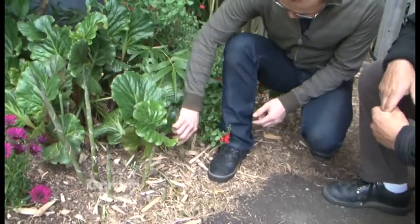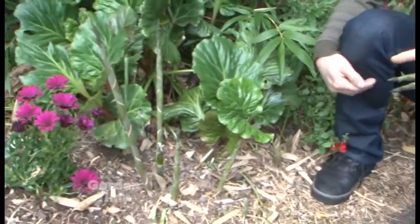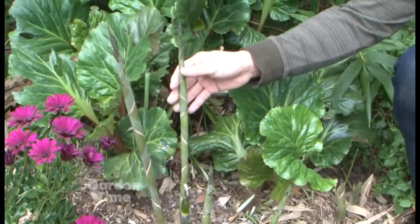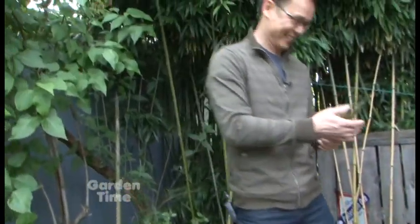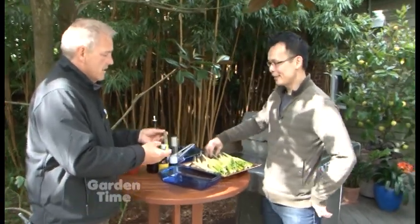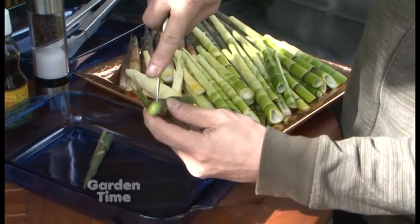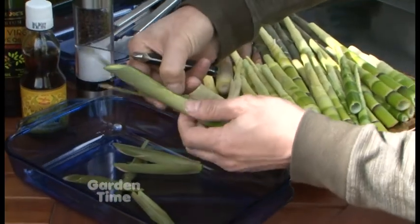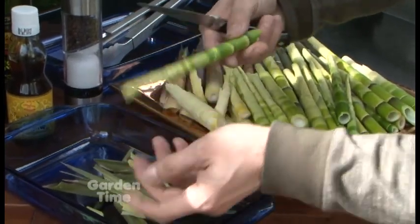Ideally, you want the bamboo to be three to five inches — then you can just break it right off. Very easy to do. For taller ones, you can still take them but discard the lower part and just use the top three to five inches. Now, to prepare them: get a paring knife and cut about two to three inches off the top, then make a cut from top to base of the shoot and peel it off. You're really just peeling off the external leaf structure. The more tender leaves on top are still usable. That's all you need to do before grilling.